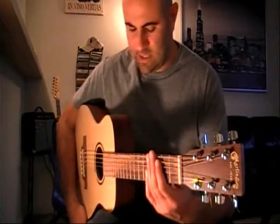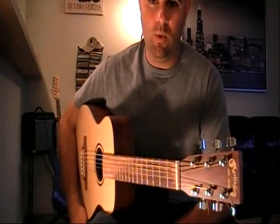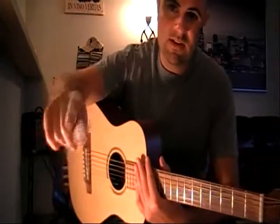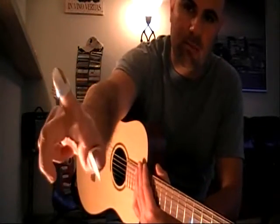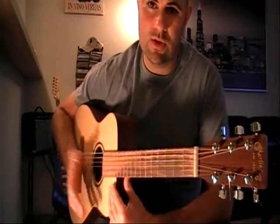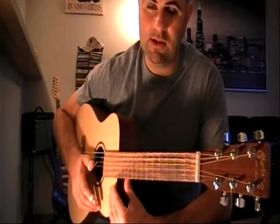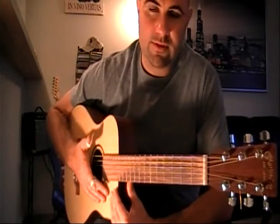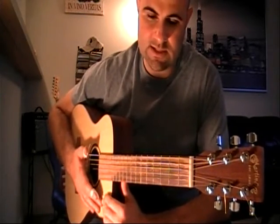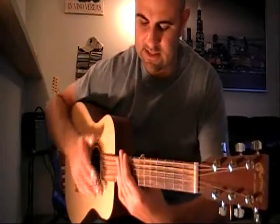Let's get prepared in starting this lesson. What I highly recommend is having finger picks — plastic finger picks, one for the thumb, one for the finger. If you don't have finger picks, that is okay. You can play basically without them if you don't have them available. Any guitar will do. This is not a slide-based song; it's entirely based on regular fingerings. No slide is necessary.